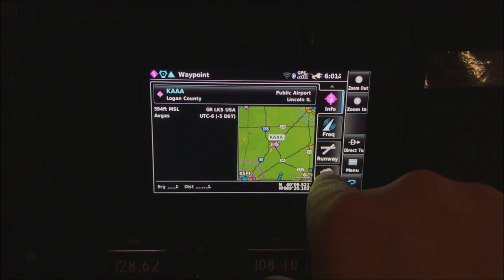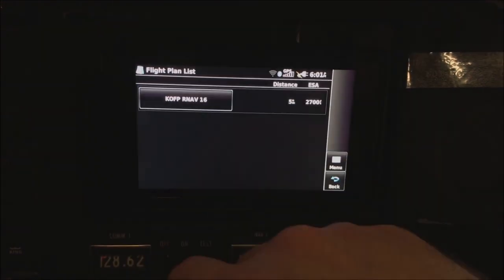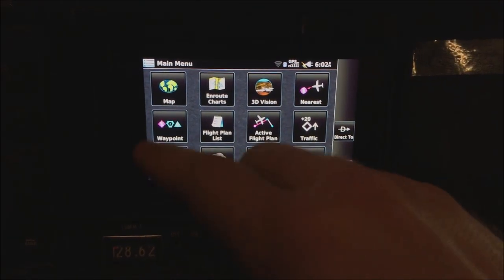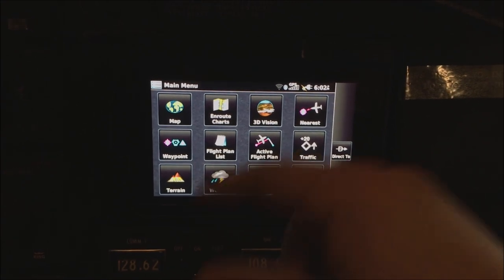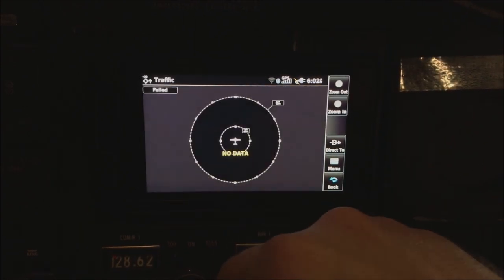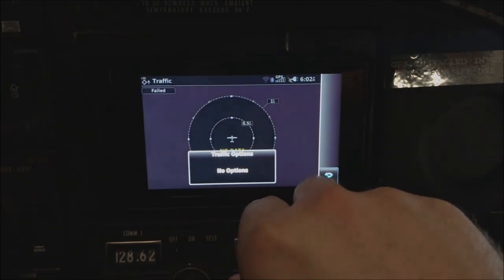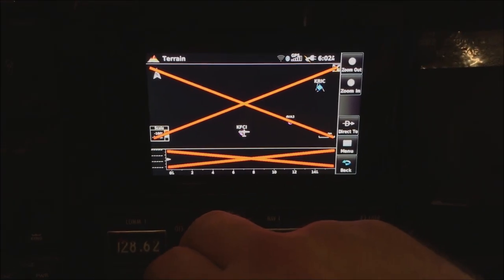The flight plan list is literally just that — it's VFR only but you can set up an RNAV approach if you want to practice or study for the IFR exam. You can fly the approaches without actually filing them. Active flight plan shows what you're navigating. The traffic data page works like other Garmin devices; you use your fingers or the buttons to zoom in and out. Terrain gives you a topographic map showing distance and elevation — so if you're at 4,000 feet and there's something 6,000 feet six miles out, you'll want to avoid that.